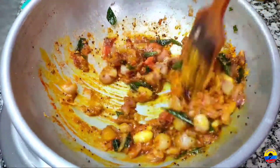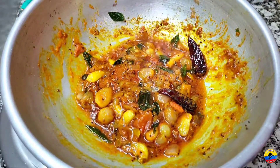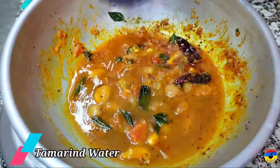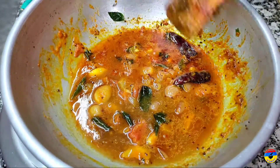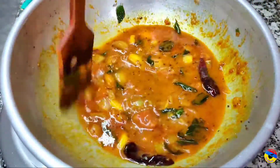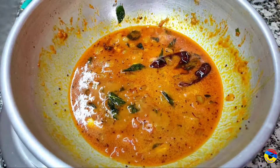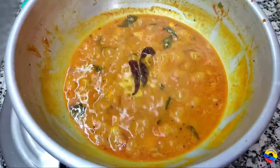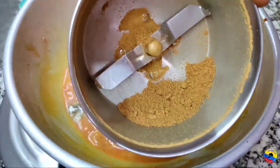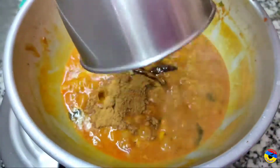When all the pork is dry, put it on and add the pork. Now we are going to put the oil in the pan.